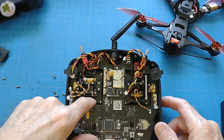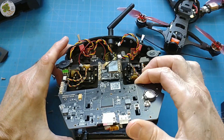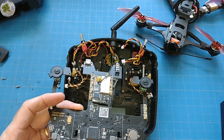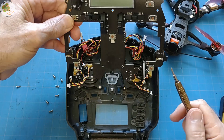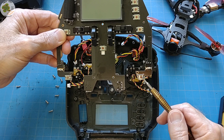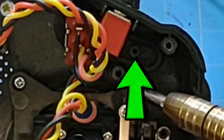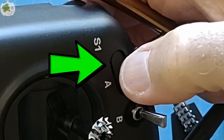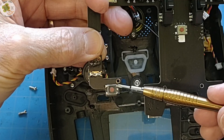Then we gently slide the board out from underneath this cable, remembering that this antenna cable is still attached. We see our momentary switch is this small tactile push button switch and it's activated by this plastic post attached to the push button cover you see here. This switch has five pins — you can see them better over here on this side: one, two, three, four, five.